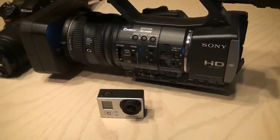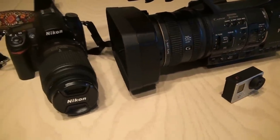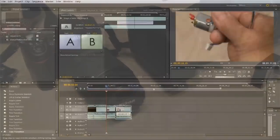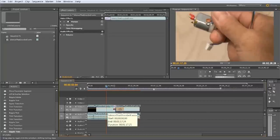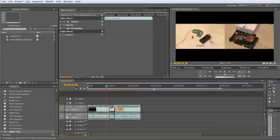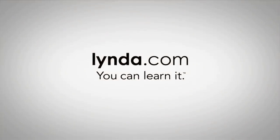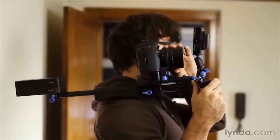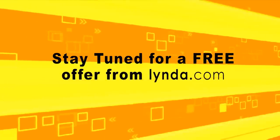My fans ask me all the time what kind of camera I use, or what software I use for editing. I use a few different cameras depending on what I'm shooting. For software, I've edited for a long time on Adobe Premiere. Premiere is powerful, but the manuals just don't cut it. So I use lynda.com to learn cool tips and tricks and brand new skills to save time when I edit. Stay tuned for a free offer from lynda.com just for my fans.